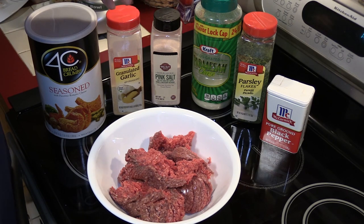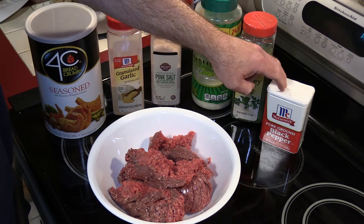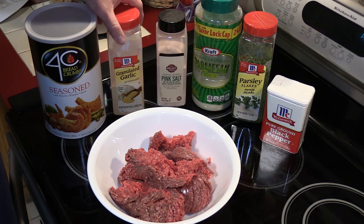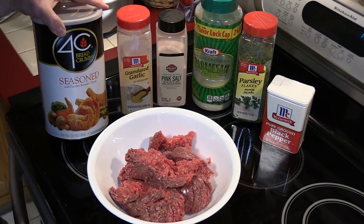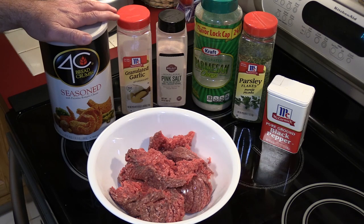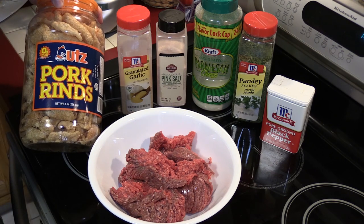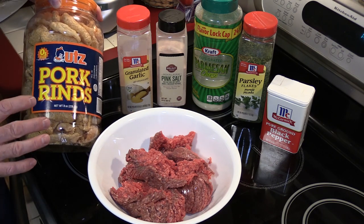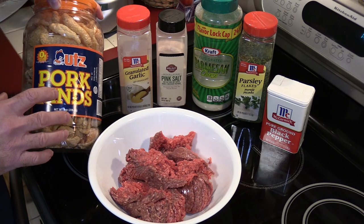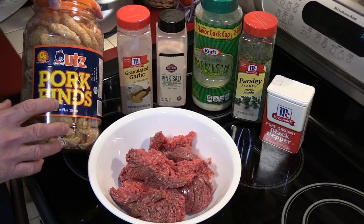Here are the usual things you see me use in my meatballs: two pounds of ground beef, ground black pepper, parsley, grated Parmesan cheese, pink Himalayan salt, granulated garlic, and you usually see me use breadcrumbs. Now this wouldn't be very keto if I used breadcrumbs, so we're going to substitute those out.